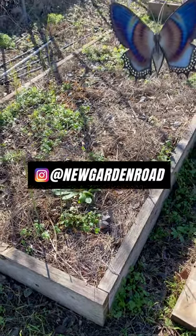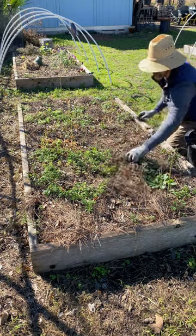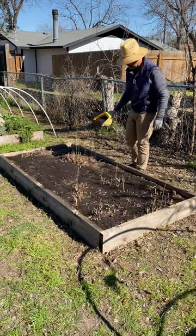I've really been meaning to get to this bed of asparagus, get things cleaned up, add some amendments. Usually it's around New Year's I like to clean up my asparagus bed and get in there, add some amendments, some compost.